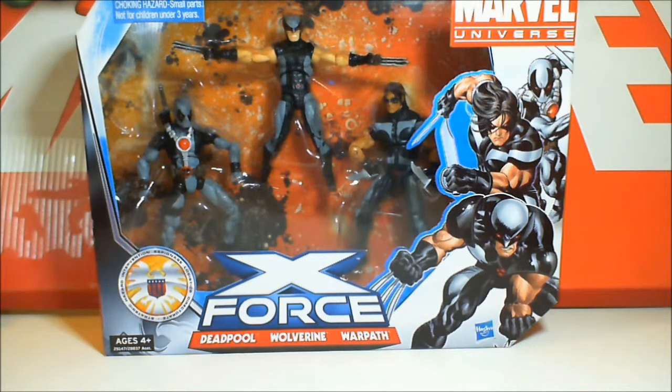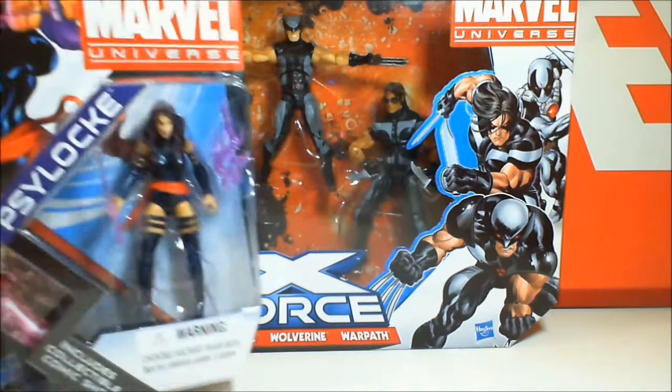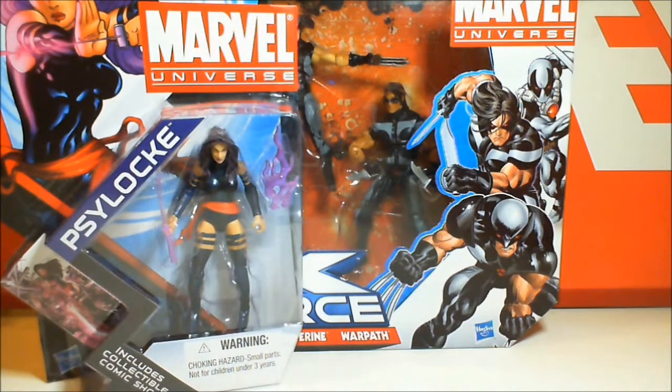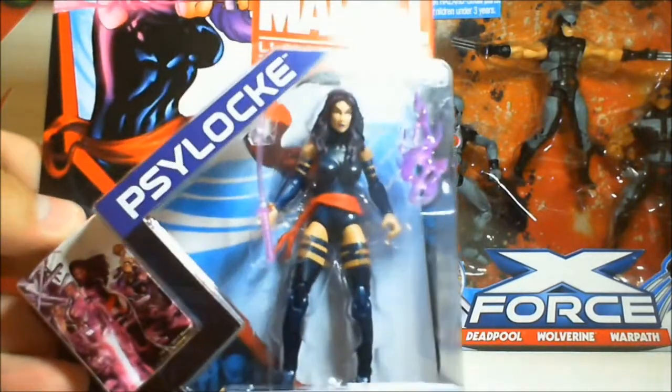With the prices of some of these X-Force figures — Warpath by himself single carded is too expensive. Then you've got the NYCC exclusive or digital comic subscription exclusive Archangel — he's super expensive, I mean $120, maybe $130, going up to $150 MOC. And I'm not really sure if I'm willing to spend that kind of money. We did get a Psylocke. She's not painted in X-Force colors, but believe it or not, you see her with the red sash from time to time. So this is a nice X-Force or a nice Psylocke in general.